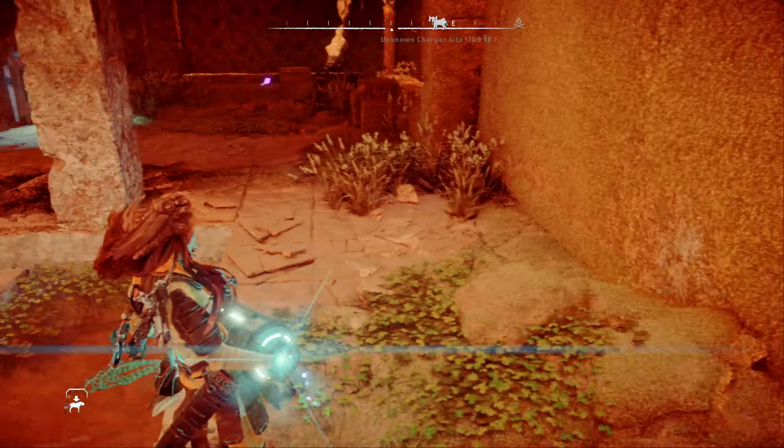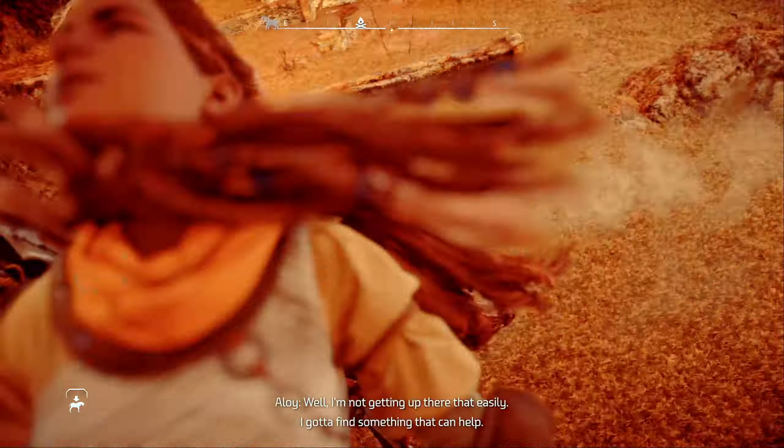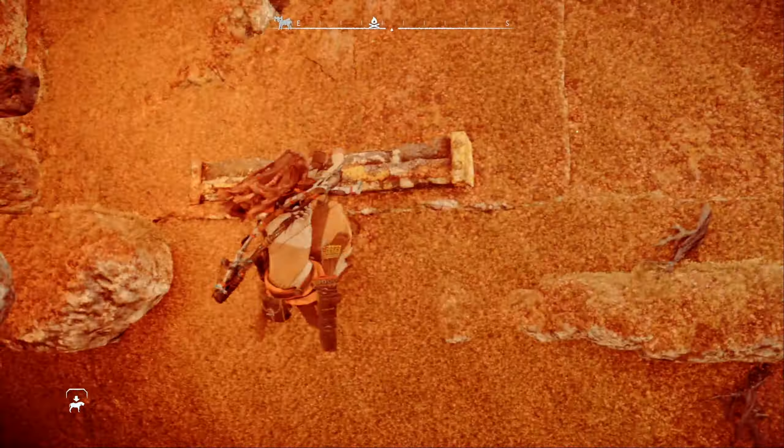Now you can remove the energy cell from the charging terminal and drop it on the crate. Jump back into the water and slide the crate left to the other side. Pick the energy cell up, walk it over to the power terminal, and insert it. Power up the keypad upstairs. Try to climb the handholds on the southern wall — the lower one will break off, so we need to move the crate up here using the ramp and then use it to jump onto the higher handhold.